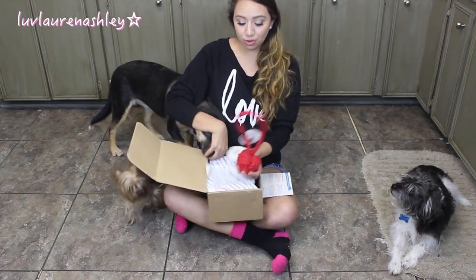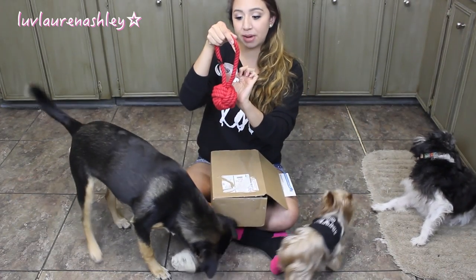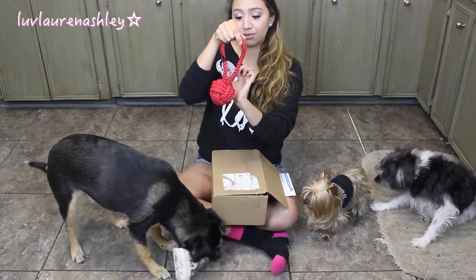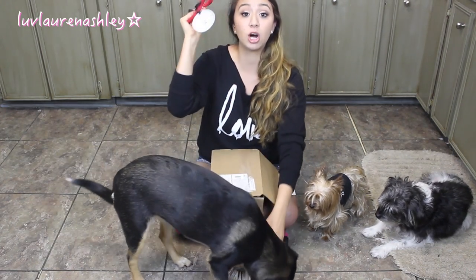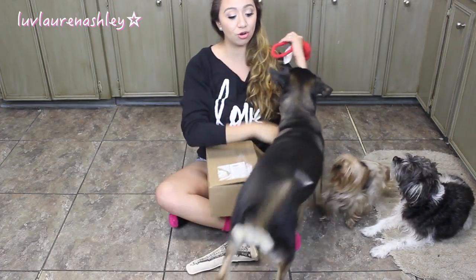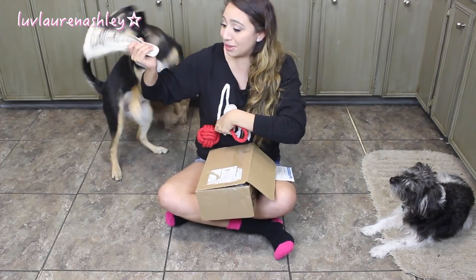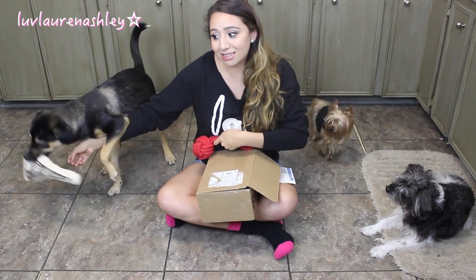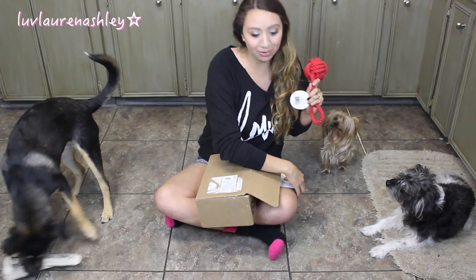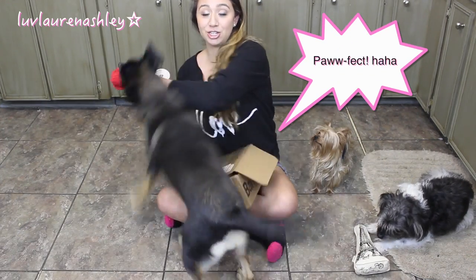The next thing is another toy, also by Harry Barker. This is 100% recycled cotton and machine washable. I really like that because if it gets all slobbery, you can throw it in the machine wash and clean it. So let me read what this one says — the Tug and Toss is pawfect for endless rounds of tug, fetch, and playtime of all kinds.